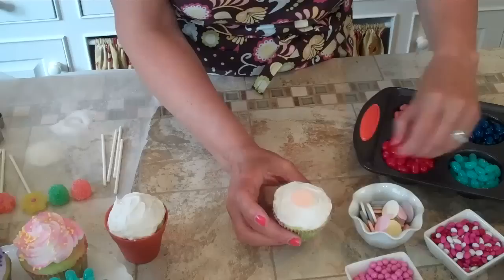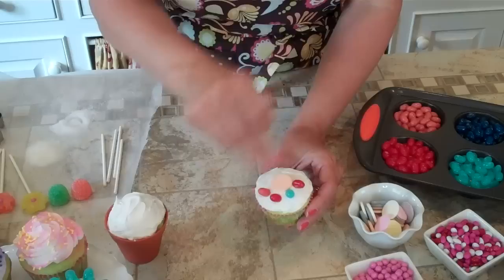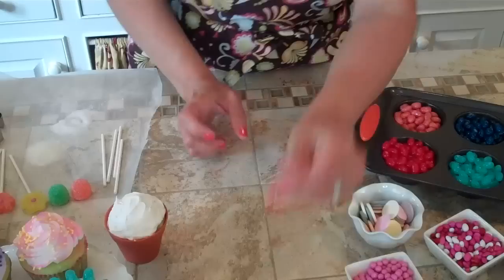Alright, we're just going to simply put the candy on and add whatever we like all the way around. You can just use a variety of different candies. I have Jelly Bellies here and a Necco Wafer, here's the sunflower seeds, M&Ms — all kinds of different things to use.